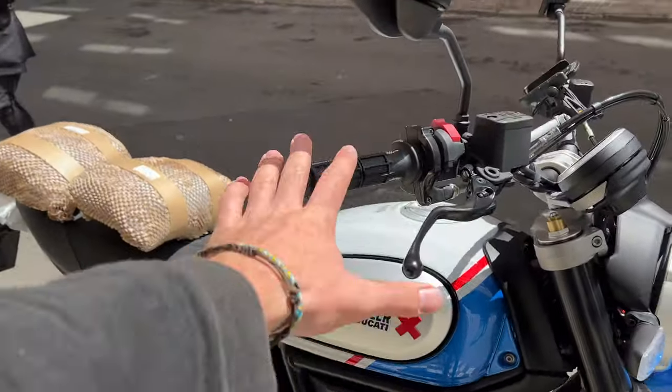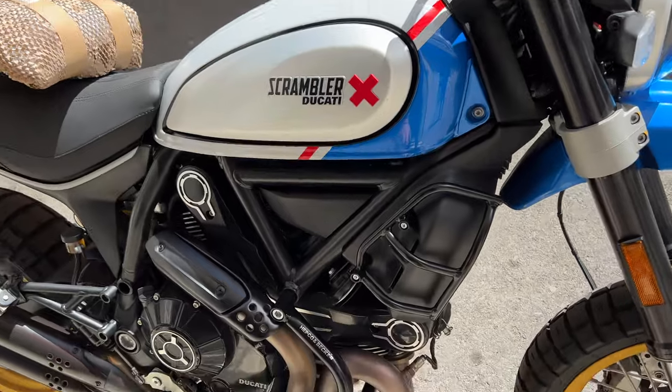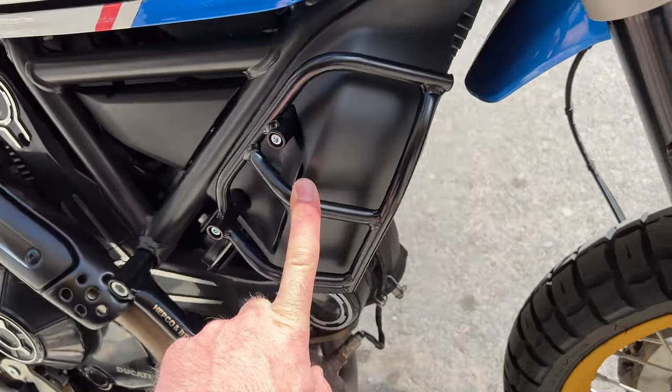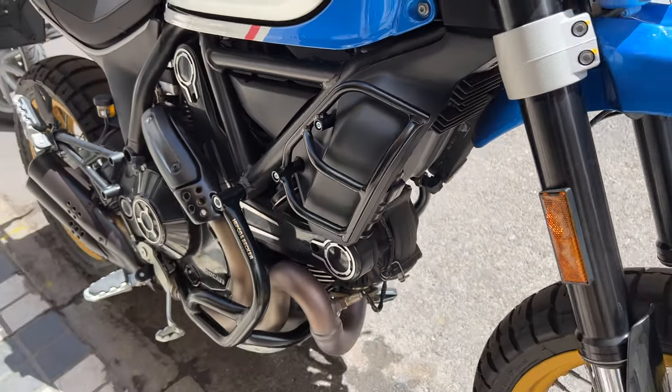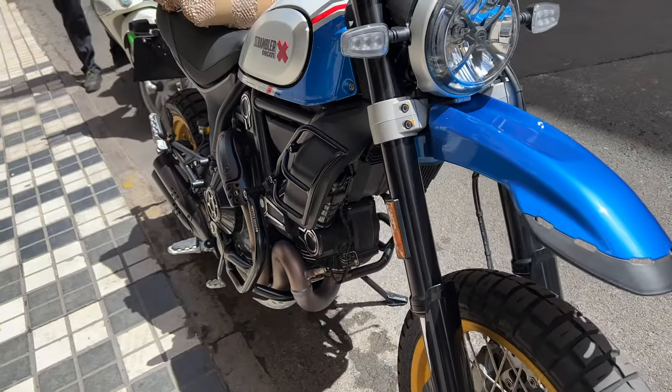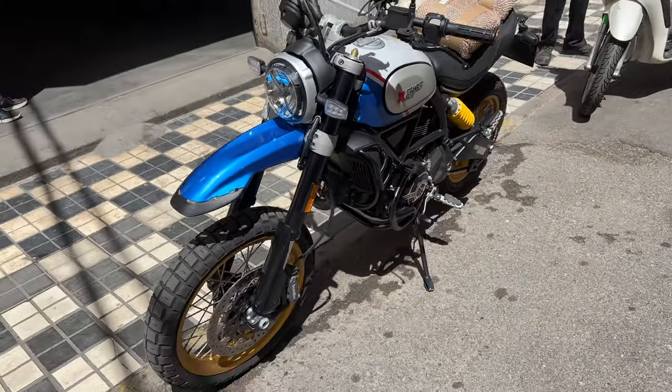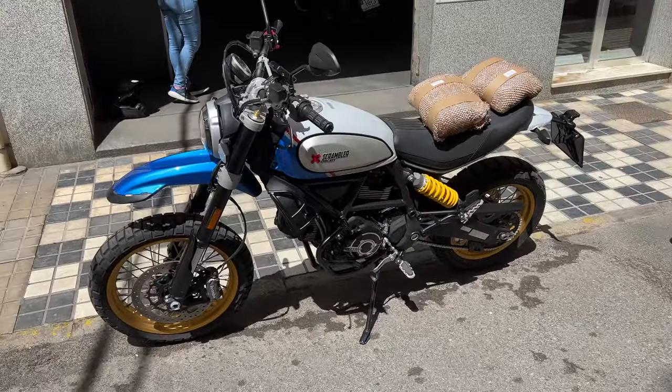Also a HEPCO and Becker, as you can see here, and the protection for the oil right here on this side. Okay, let's see how it's gonna look.